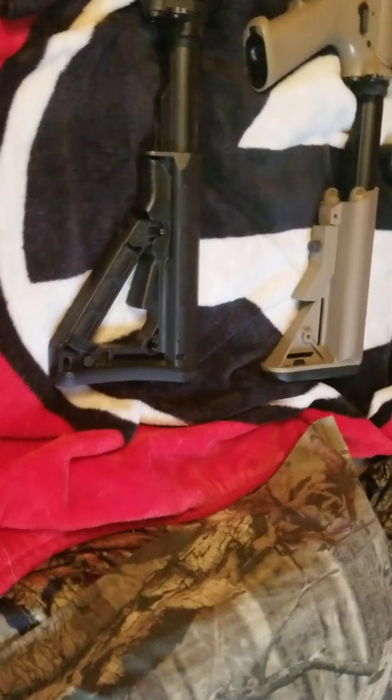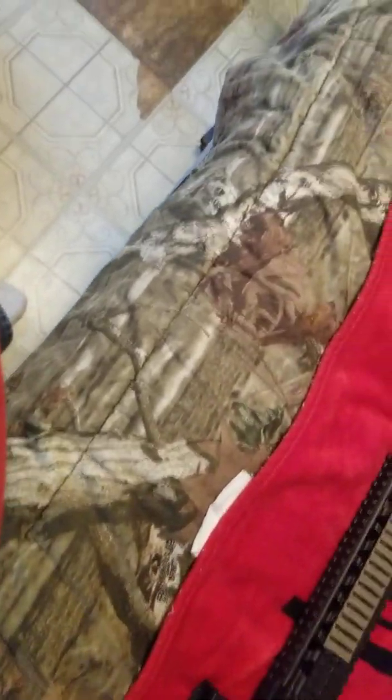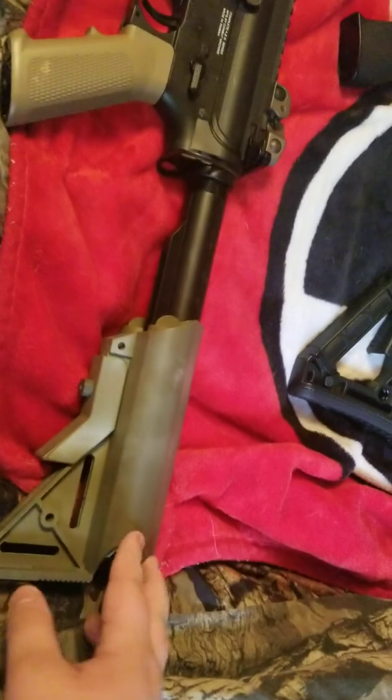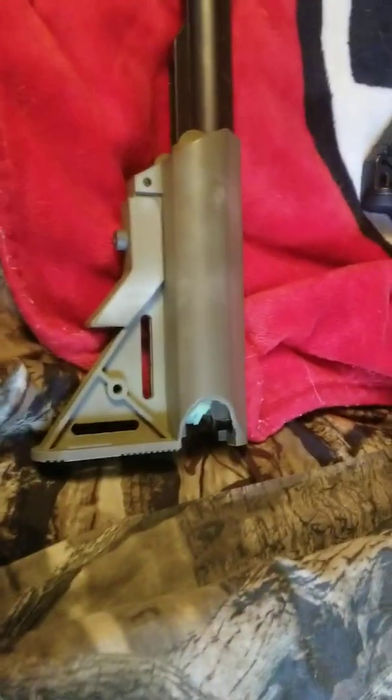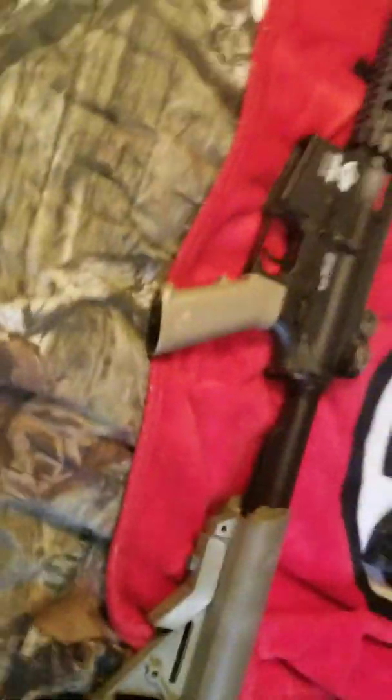I guess we'll just get started. The first gun we're gonna look at is this one. It's a Combat Machine — I don't know what kind or anything. The stock is not stock that came with it; this is a stock I had on my other M4, but a piece fell off of it, so I just replaced the stock that was on this and put it on my other gun.